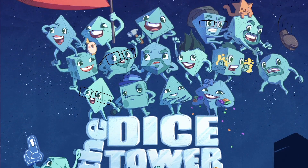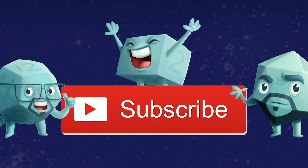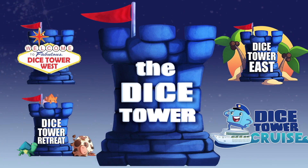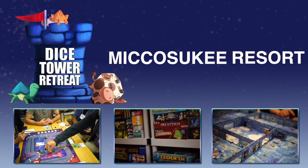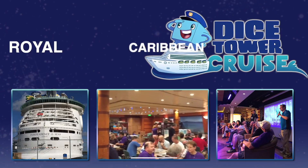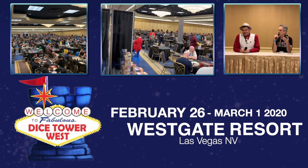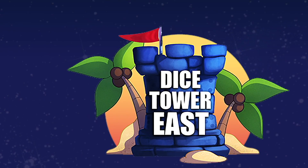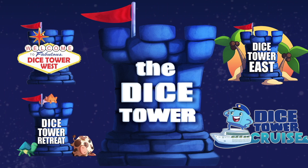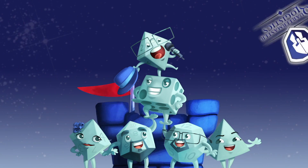Thanks so much for watching another Dice Tower video. If you enjoy our videos, subscribe to the channel for more fun, comprehensive board game coverage. Also consider joining us at one of our events: come to Dice Tower Retreat, a small intimate gathering where gaming is king. Join us for Dice Tower Cruise, the largest board game cruise. Attend Dice Tower West in Las Vegas for gaming fun on the West Coast, or Dice Tower East in Orlando in sunny Florida. Dice Tower Conventions — the friendliest gaming conventions on Earth. I'm Eric Sommerer and you've been watching The Dice Tower.